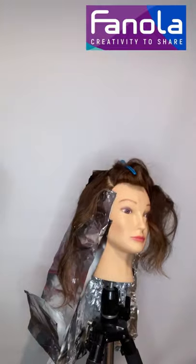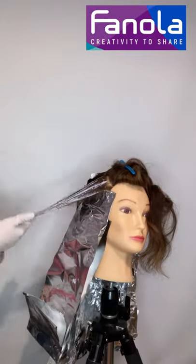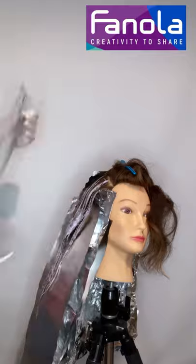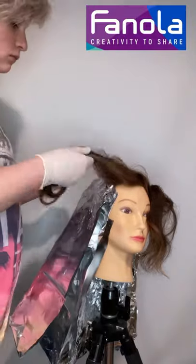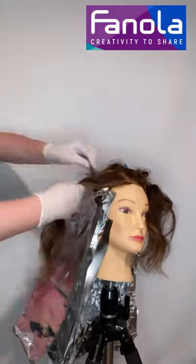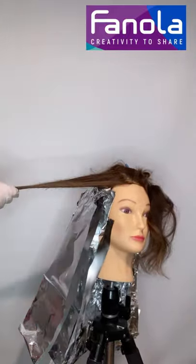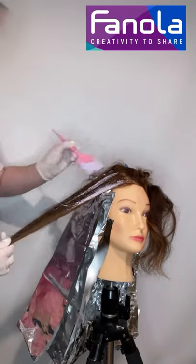I also wanted to say — don't worry about me using the 40 volume on this mannequin even though she has pre-lifting. When I pre-lifted the front pieces I only used 20 or 30 volume, and on mannequins they don't really lift well anyway. So I wasn't worried about putting the 40 volume on her, and I used Olaplex afterwards. Obviously on a client, just make sure you don't use as high of a volume.